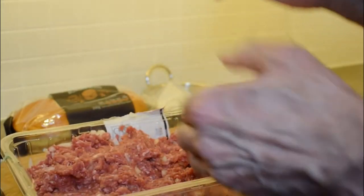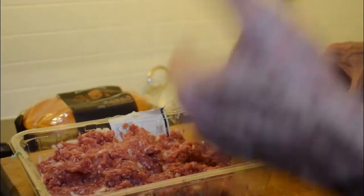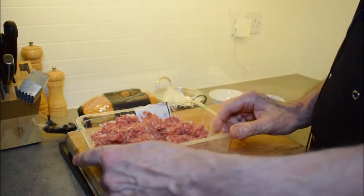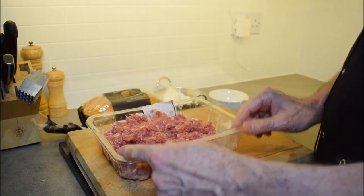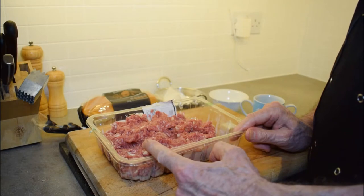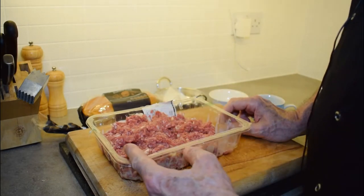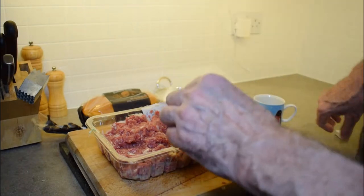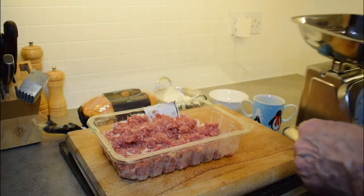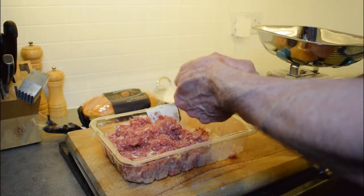Just that little secret tip will make a big difference to your burgers. I don't put egg into my burgers and I don't put breadcrumbs into my burgers. We're going to weigh this onto the scale — we started with 750g of minced beef, so I should get 6 burgers out of this at about 125g each. Of course there will be slightly more because of the onions.